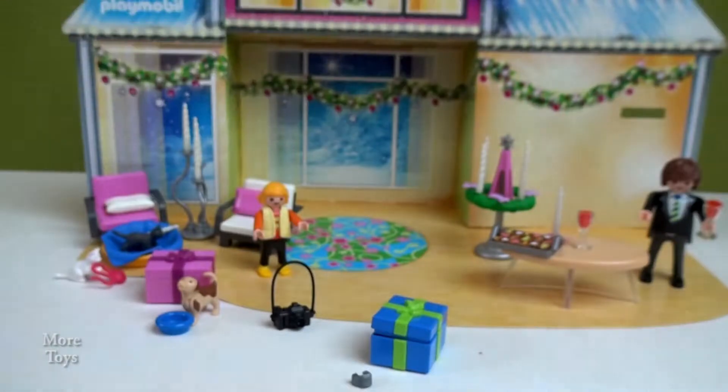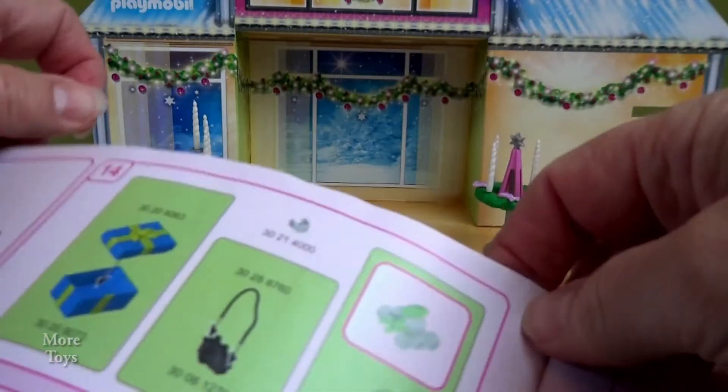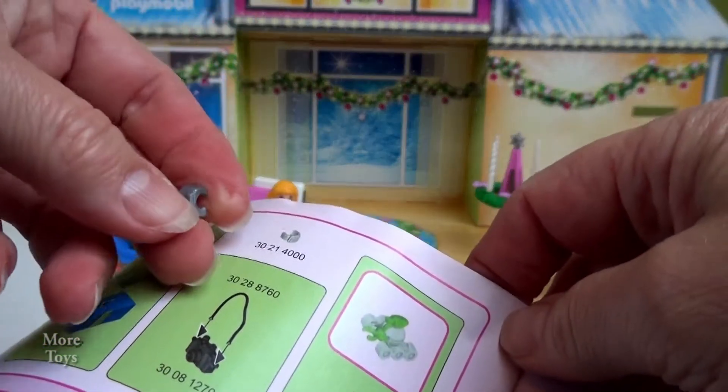And what is this? Silver and a box. So obviously this goes on this to make a thing.